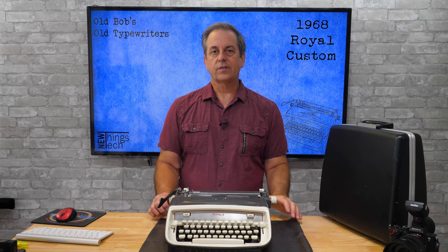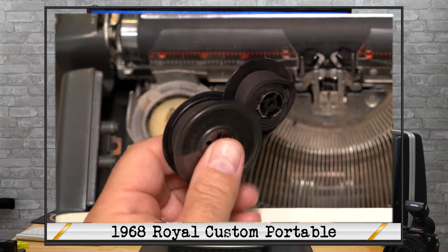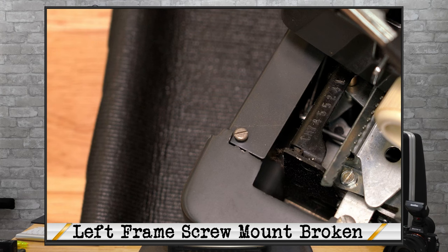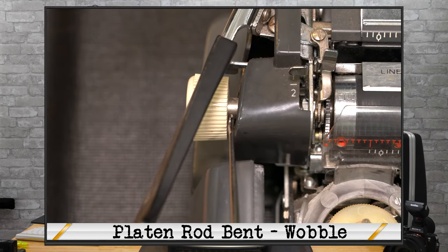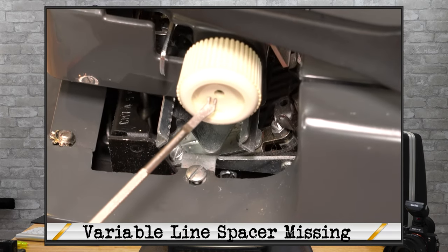I've taken a quick look over this typewriter and found a few things that need some care. First, it's a bit dirty and has a slight odor, needs a new ribbon, and has a few issues. It looks like the Royal Custom had been dropped a time or two — the back plastic carriage slide covers are not mounted right, the left frame outer casing isn't mounting right, and the screw below the casing is damaged. The platen rod on the left side appears to be bent, causing the spacing gear to wobble when you turn it.